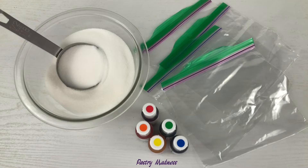To make the colored sugar we'll need granulated sugar, gel food coloring, and resealable plastic bags. You can also use raw sugar or caster sugar depending on the size of sugar granules you want to use.